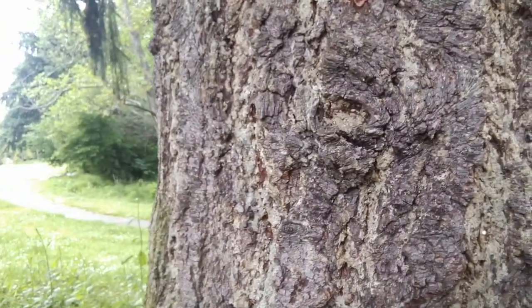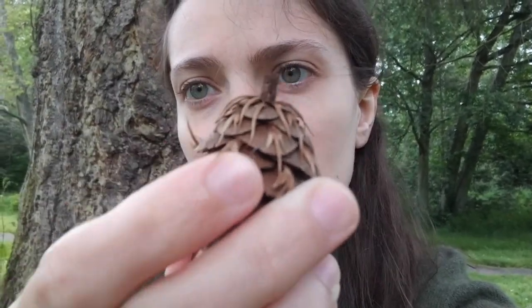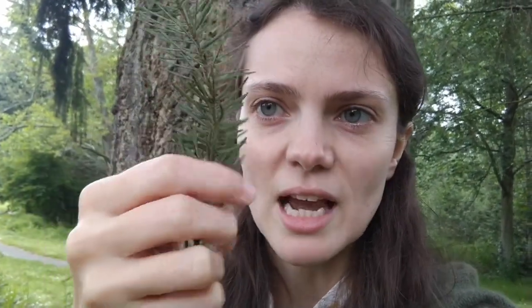Before you gather Douglas fir tips to eat, you need to make sure you're gathering from a Douglas fir tree — make sure the tree has those three characteristics. One: it needs to have the thick bark. Two: it needs to have cones with little scales that are three-pronged. Three: it needs to have the bottle-brush leaves — the evergreen needle-like leaves arranged around the stem. If you find a tree with all of those, you can be sure you're gathering from a Douglas fir tree.